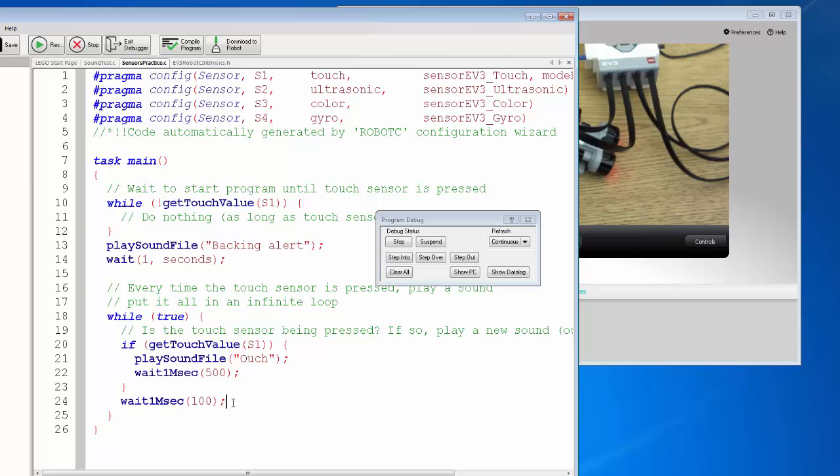Now you can run your program and test other sensors using an if statement. For that, you'll have to wait for my next video.